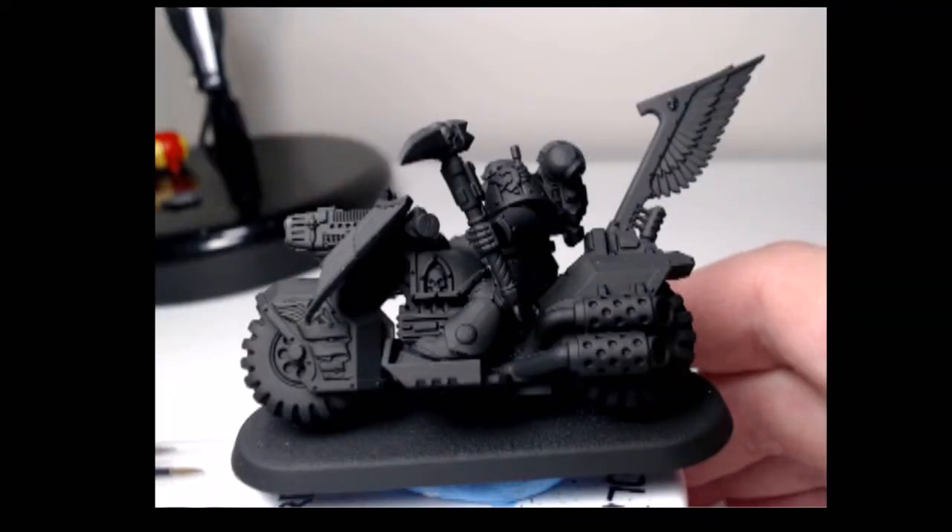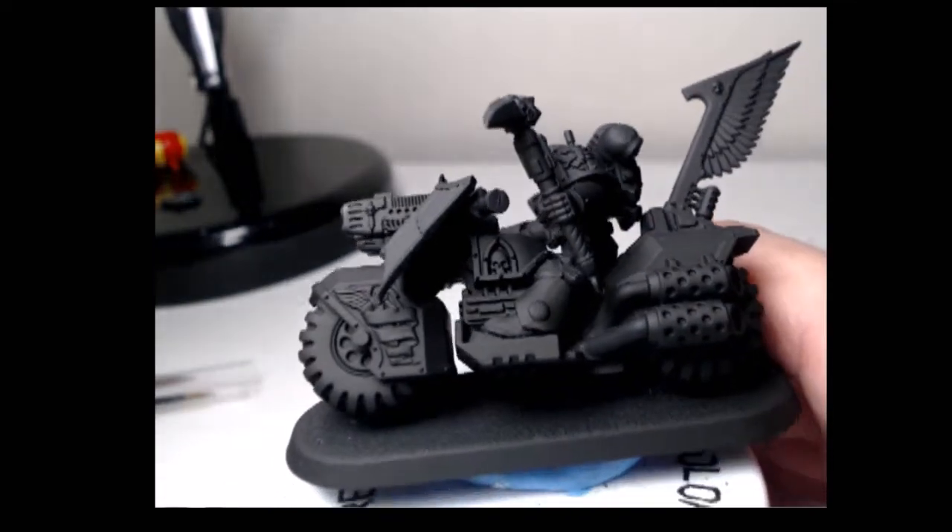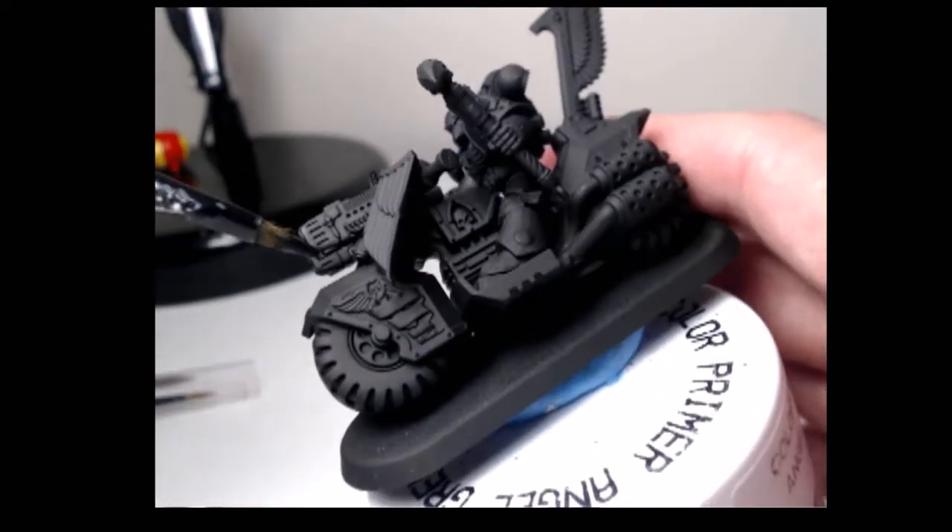Hey guys, Fairleigh Neighborhood Wargaming Painter here, and in this video I'll be painting one of the Raven Wing Black Knights, as requested by Reaper Knight 121. Now I've primed the model using Rust-Oleum's Painter's Touch Flat Black Primer, and then I'll be putting on a base coat of Abaddon Black.